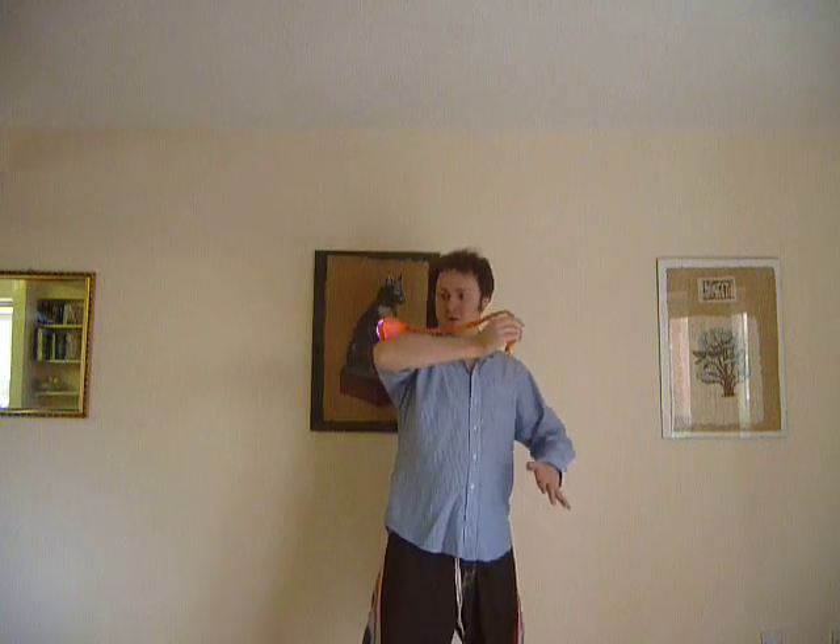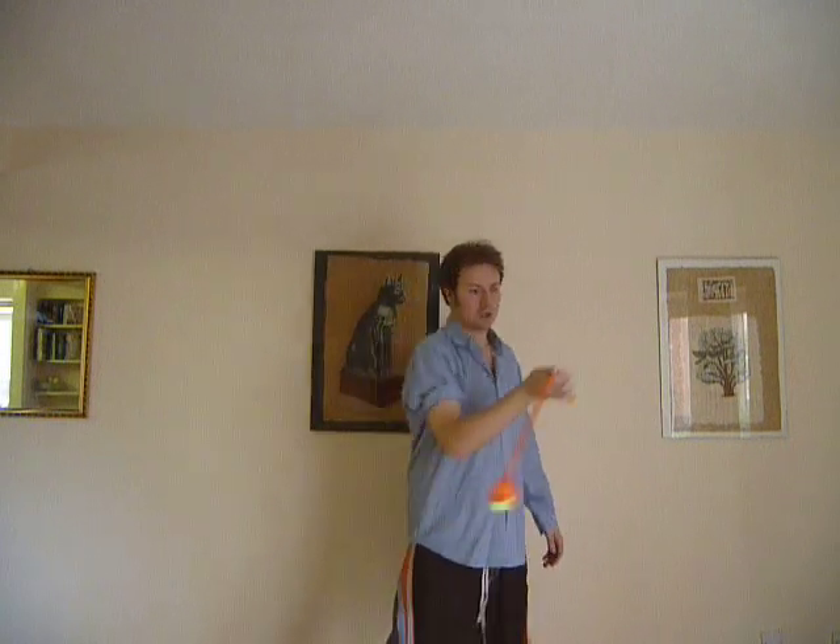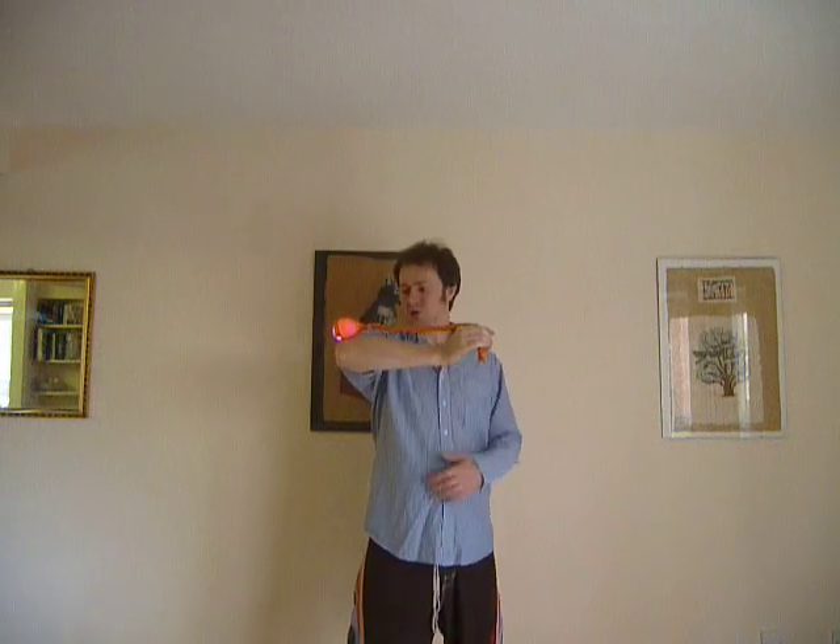So we're using that float and then we wait for it to land on the outside of the elbow like so. And that's the stall.